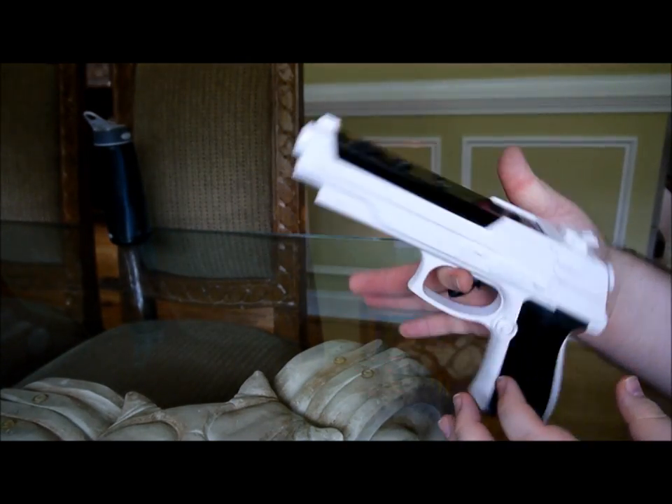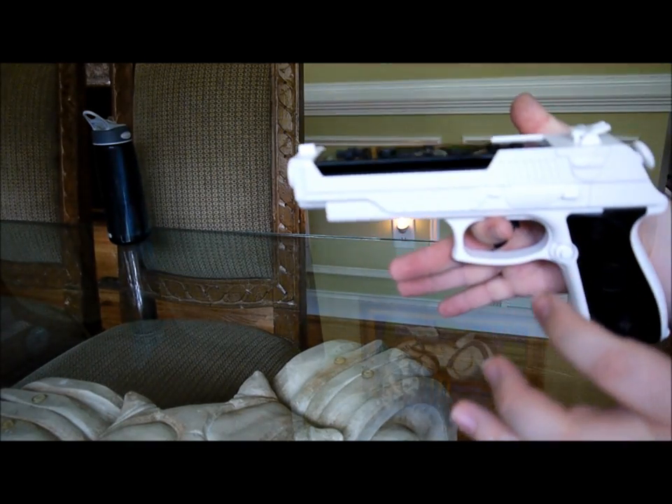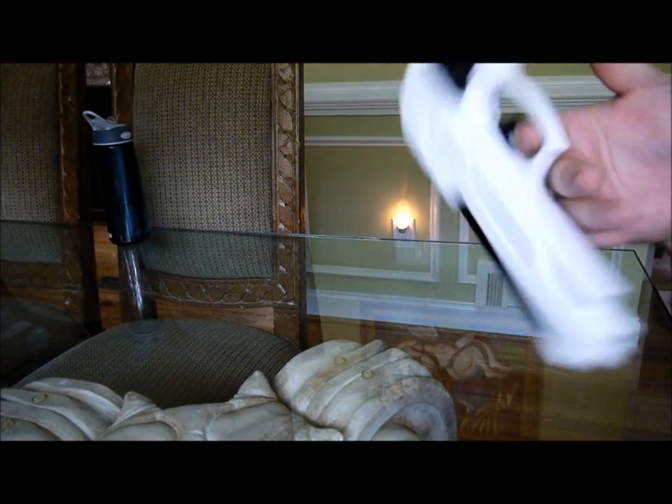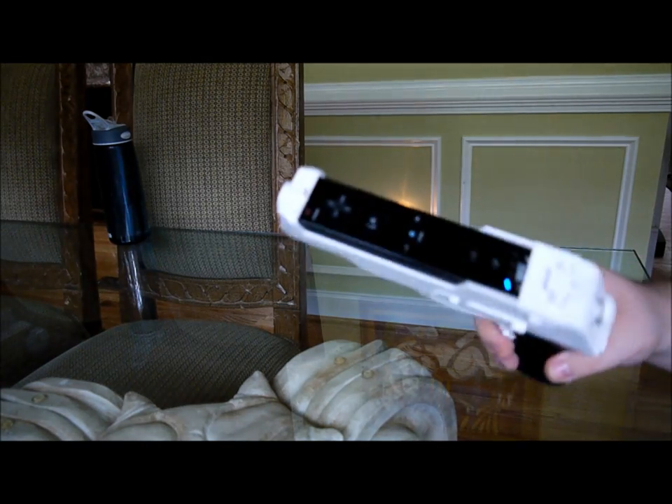By the way, the balance on this one is really good. If I put my thumb here, it's almost even. So it's pretty good. And you can actually twirl it like a real gun, which is really cool. Go ahead and get it. Bye-bye.